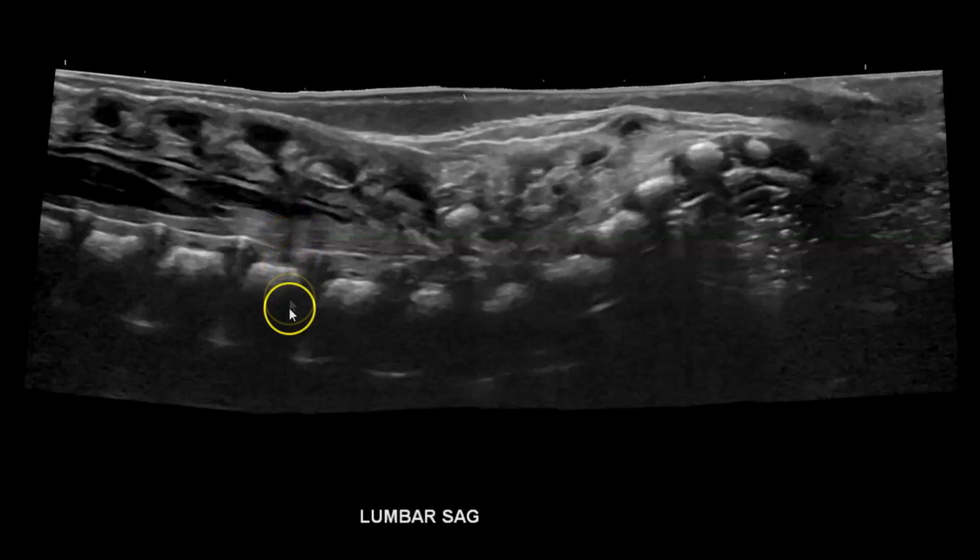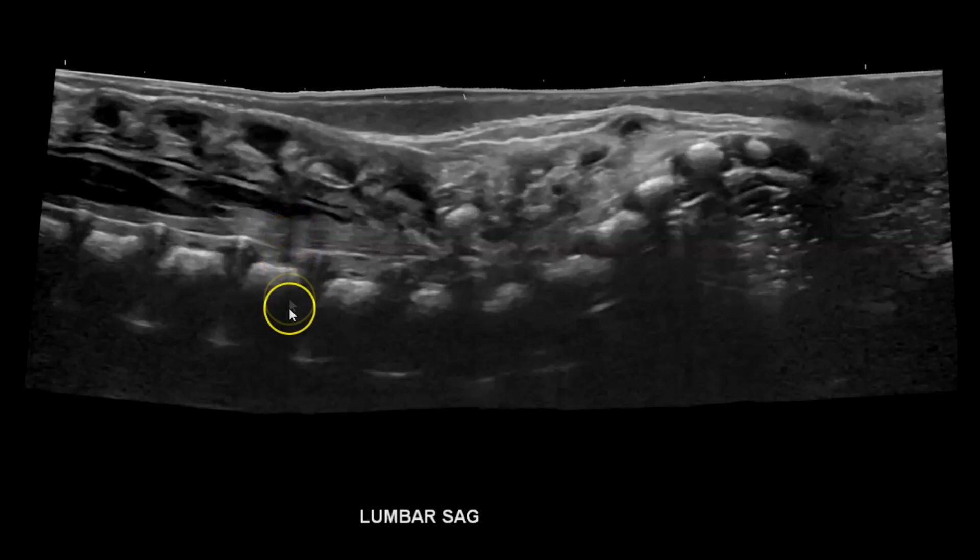Here's another panoramic attempt — much cleaner. Again, you can see a little line here, but this is actually a pretty good one. Here's another attempt at a panoramic; there's some gel dropout here, but you take what you can get.